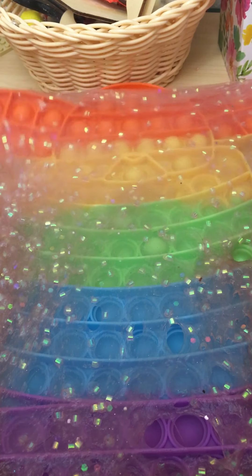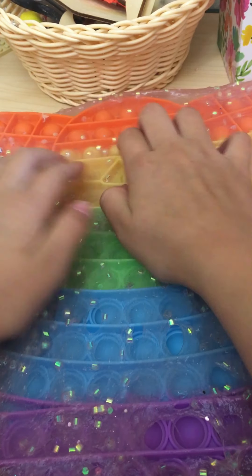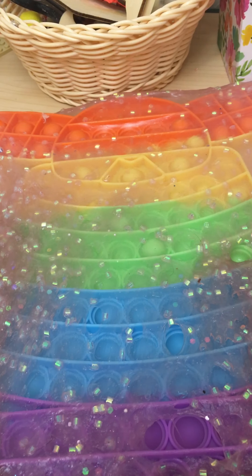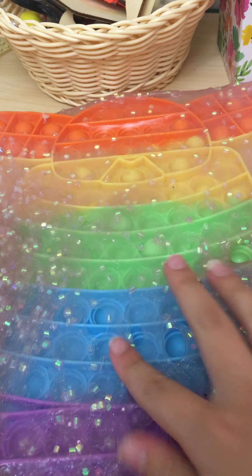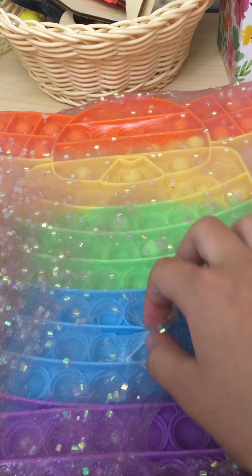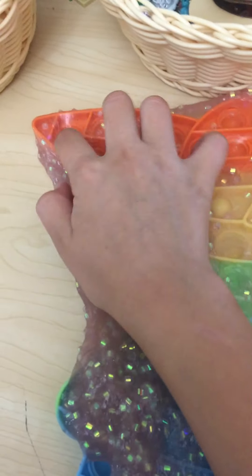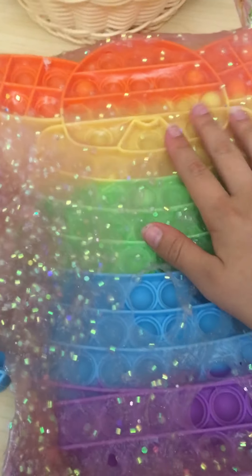Okay, so now this is the part where I'm just gonna peel it off. I'm just making sure, going around seeing if there are any more pops. I actually went back and saw there was one more pop I forgot — and here's the peeling!